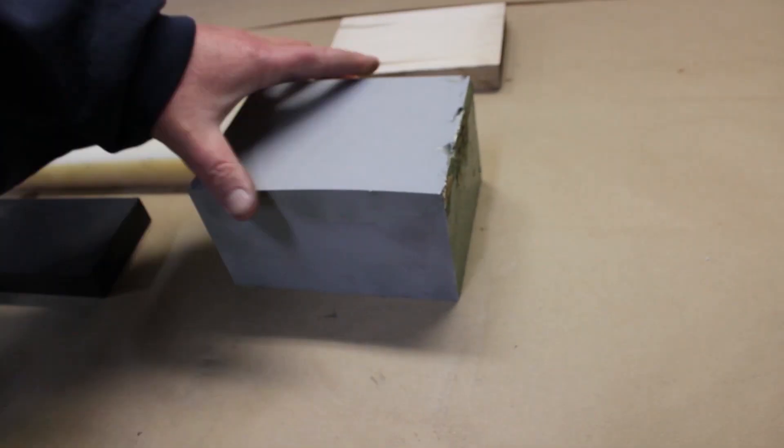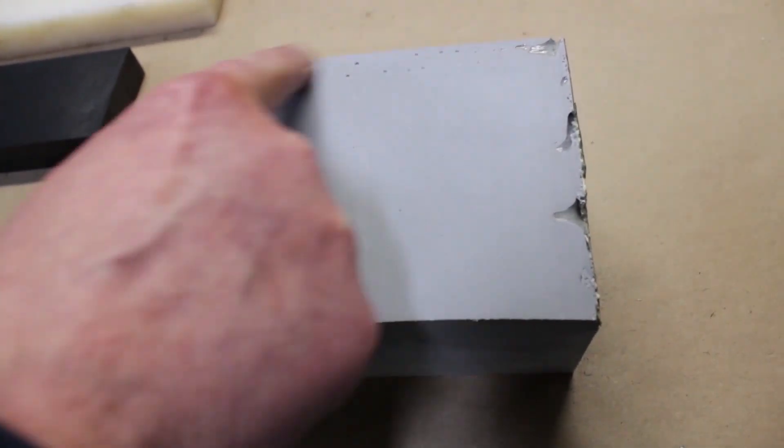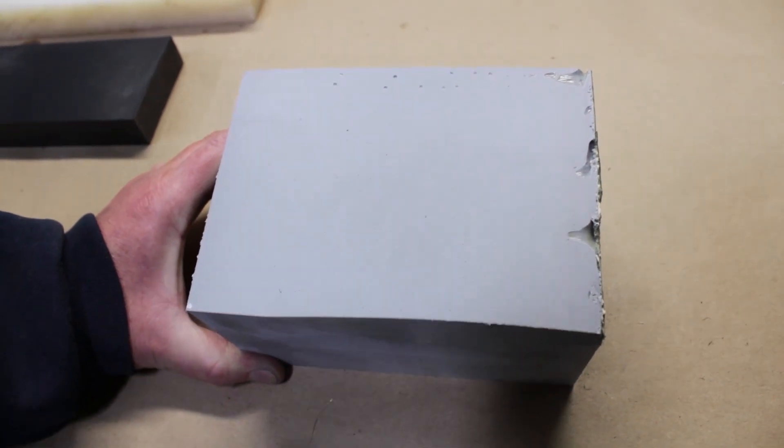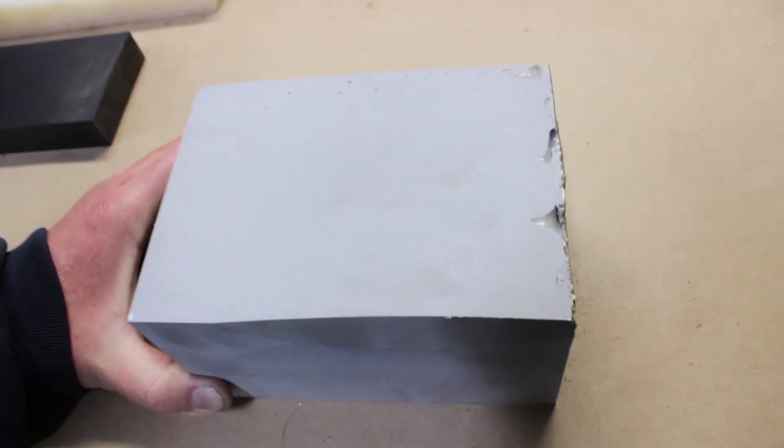Mystery material — same result. We went pretty deep on the depth of cut, but didn't clean up where all the bubbles are from casting the stuff. But a nice, flat, perfect finish on that — aside from the bubbles.